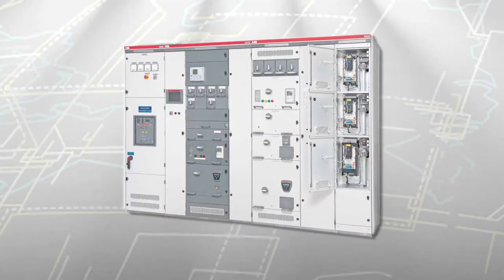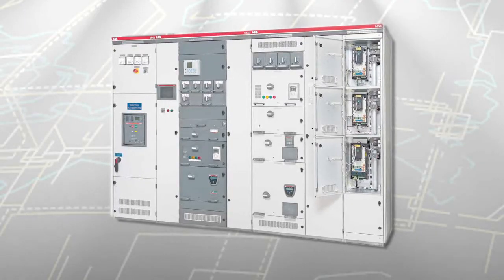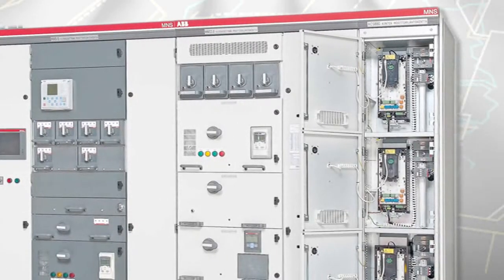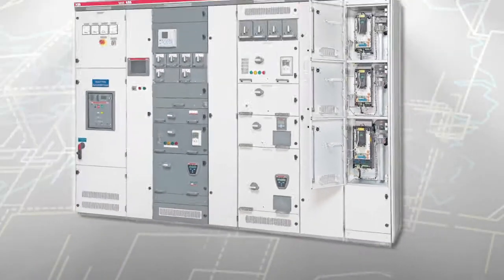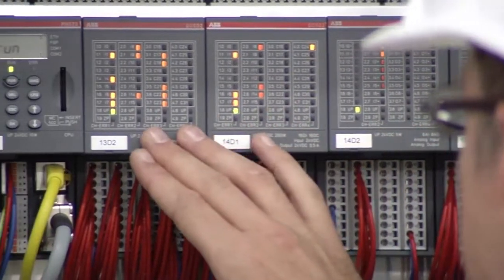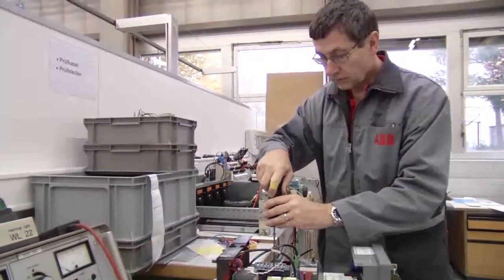Because of standardization between parts and common functional features, you have the freedom to mix and match feeders, motor starters, variable speed drives, soft starters, and other units in one common lineup. The breadth of our product selection makes it possible for 99% of our customers to configure their lineup using standard off-the-shelf technology.